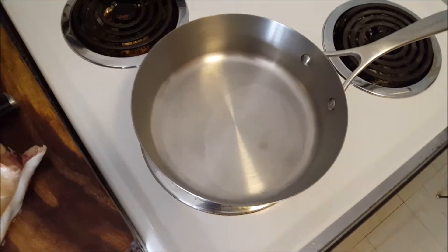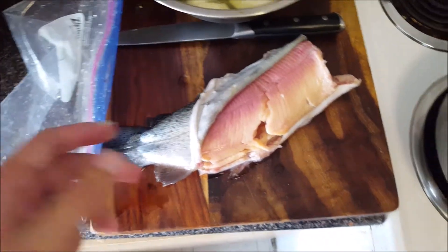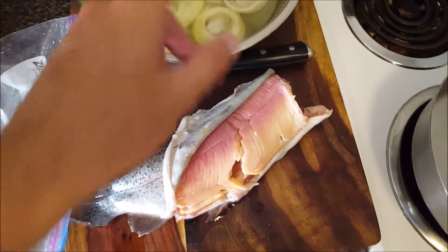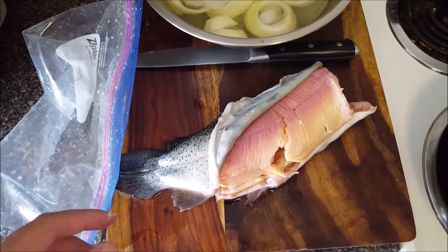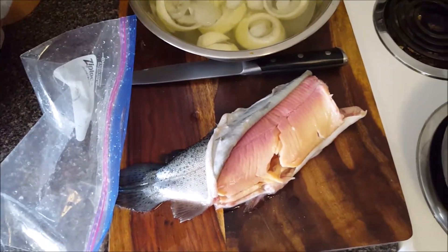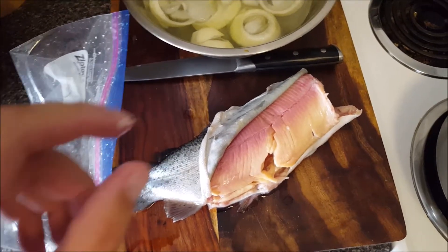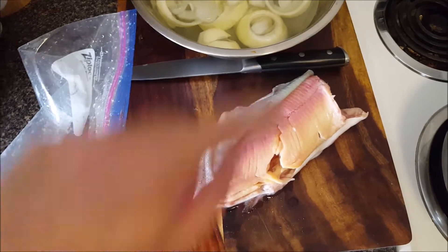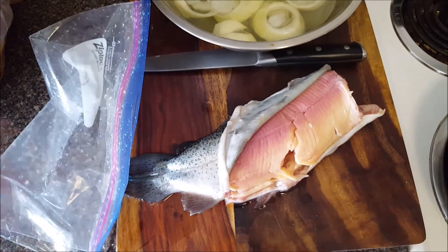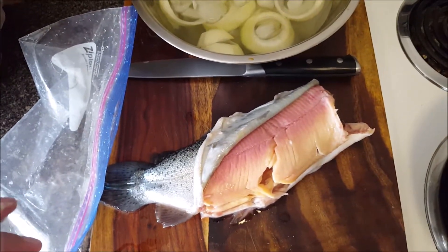I've got my pan here which I'm going to fill up almost to the brim with oil, and we're going to be frying this fish in batter along with the onion rings in the same batter. And if I still have batter left over I might try making fried batter peppers — like little rings of pepper. So pepper rings, we'll see how that goes.